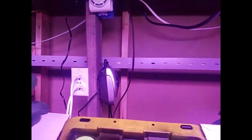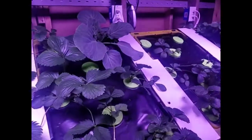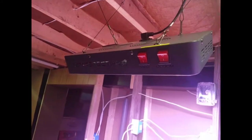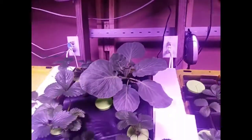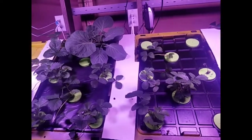It runs over to all these outlets here, which are connected to solenoid valves. These open up and spray the roots. There are also LED lights — 450 watts, two of them — on a timer. It's working pretty good so far.